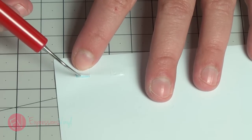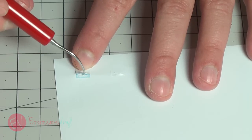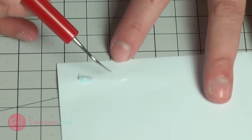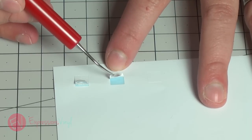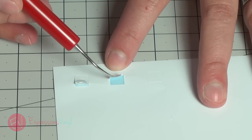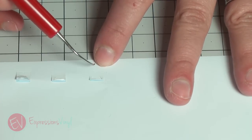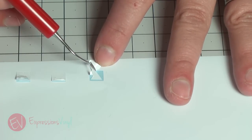This one here is cut too deep and you can see that it's cut into my backing paper. This one here isn't cut quite deep enough, so it's going to have a hard time separating the triangle and the square. And then this one here is cut just right — you can see weeding it is a breeze, comes off just right.